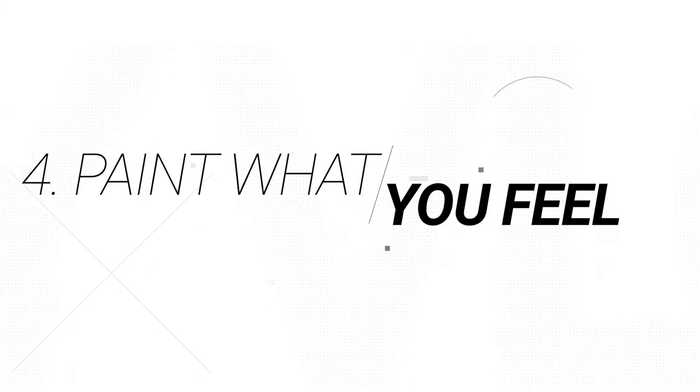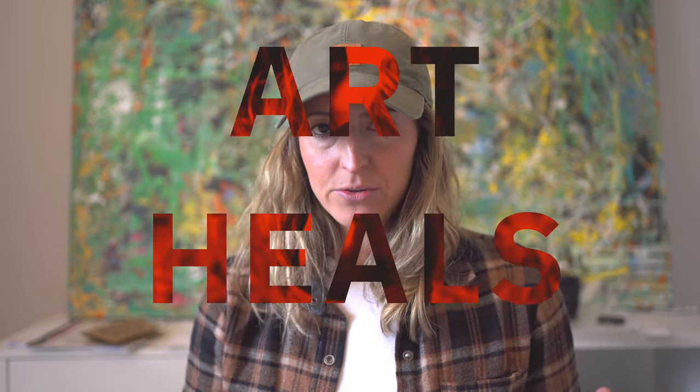Number four: paint what you feel. Art by nature is a selfish endeavor. I personally paint for self-expression and my mental health — I truly believe that art heals. It's really important for me to show up for my creative practice just for my mental health and well-being. If somebody resonates with my work, that's just icing on the cake. Don't get caught up in painting what sells.